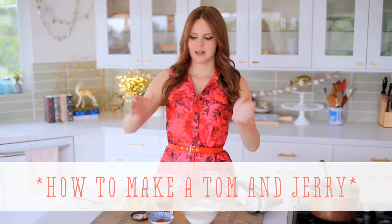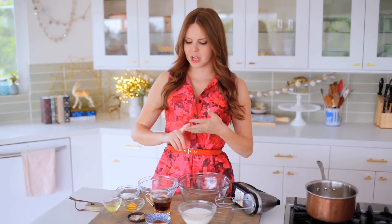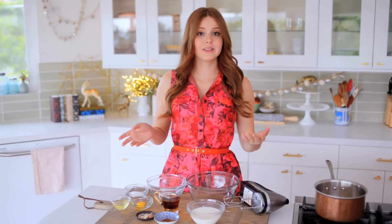This is kind of like the hot cousin to eggnog. It is egg-based, it is creamy, it is rich, but it is also served warm, and it's really easy to put together.